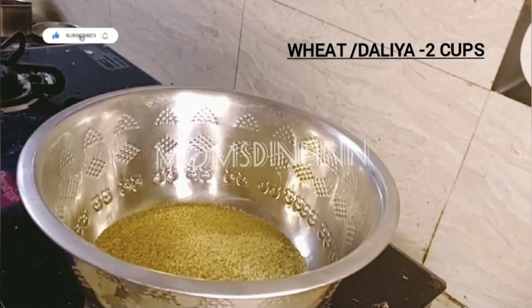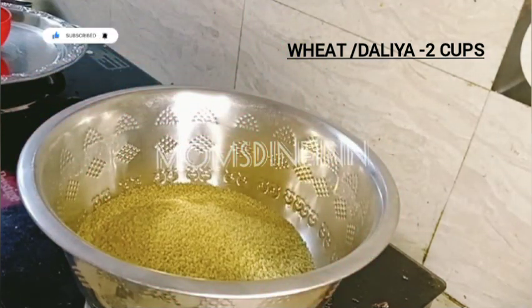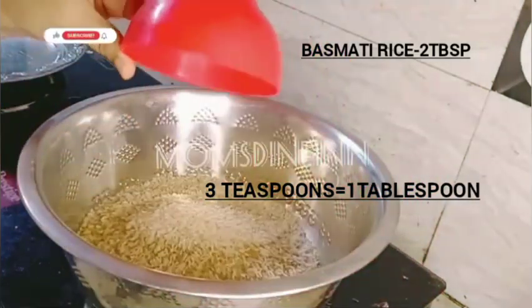And it is also a cup of salt. And you will add 2 tablespoons of basmati rice.